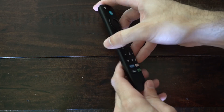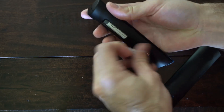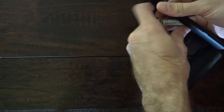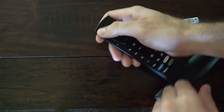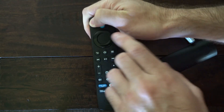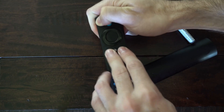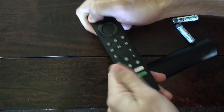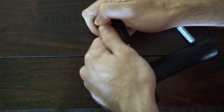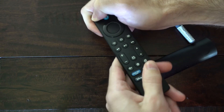The first thing we want to do is flip it over and remove the batteries. Put these to the side, then hold down the power button for approximately one minute. During this time, press every button on the remote going up and down it — press every button maybe four or five times to make sure we're dislodging anything that may be stuck.